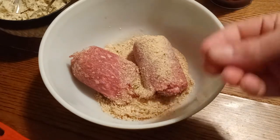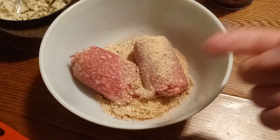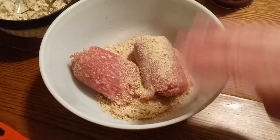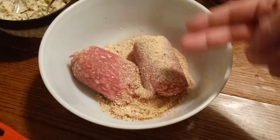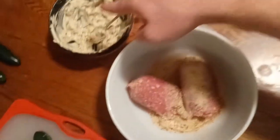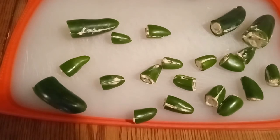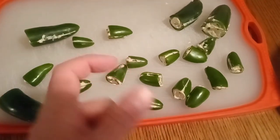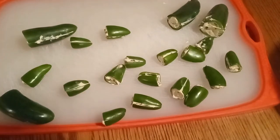If you've ever made meatloaf or meatballs, it's like that. Meatballs are on my channel, which I need to update — there's a better meatball recipe I found. You can eat the leftover dip on tortillas or bread. So what we're going to do is mix up the hamburger, make little thin patties, and wrap up these guys and get them in the oven.